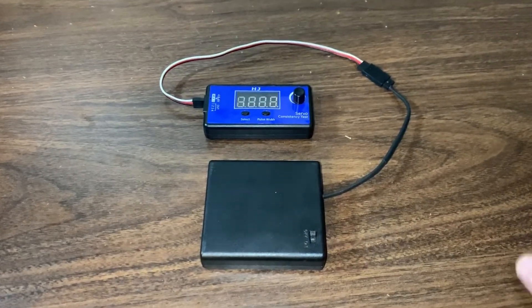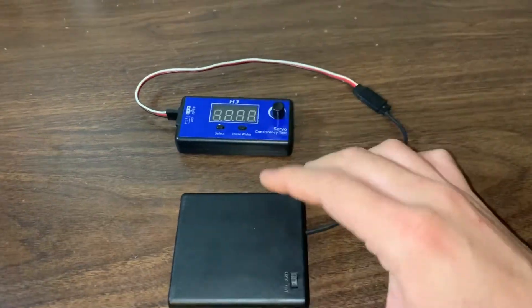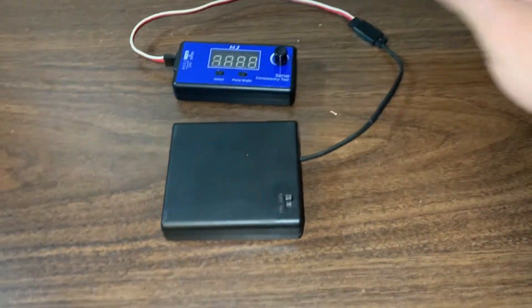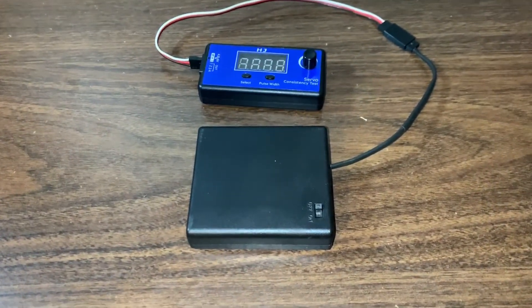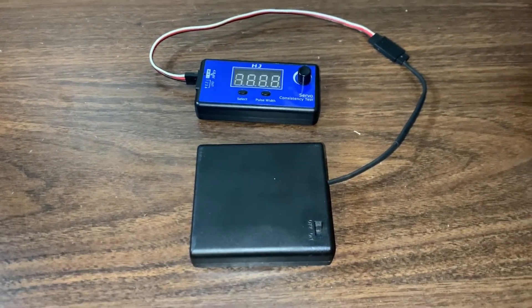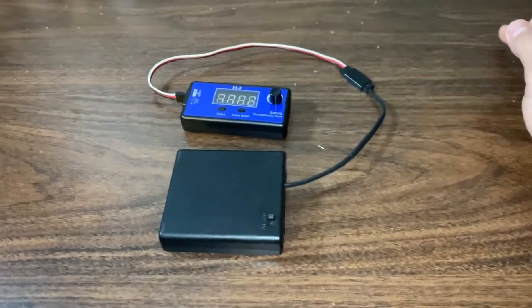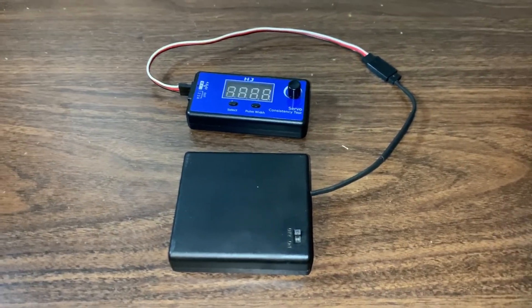That just about wraps it up — hopefully you guys learned something and pick up one of these little servo testers and battery packs. It's a huge help in the hobby, so much more convenient than having to plug into a receiver or power up an ESC. Sorry for the long video, but hopefully you guys enjoyed it. If you've got any questions or comments go ahead and post them below, and thanks for watching — see you next time.